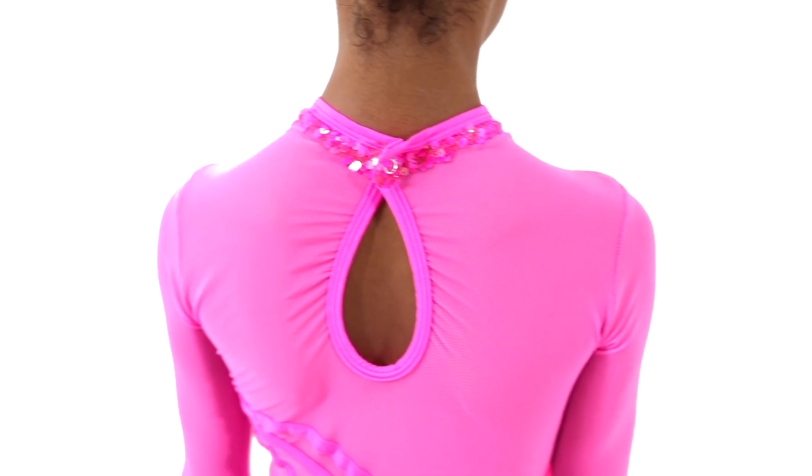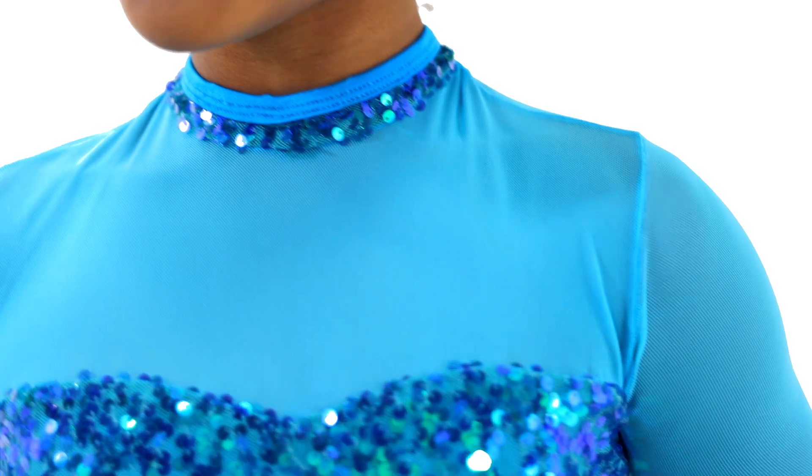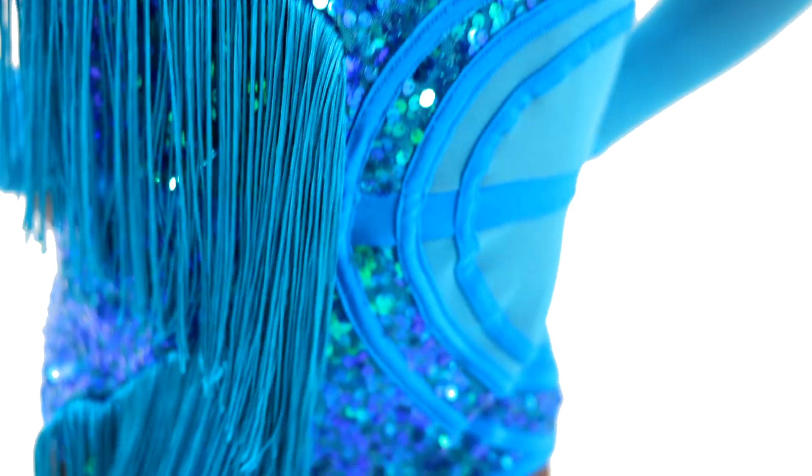Epic is a mesh, spandex, and sequin mesh leotard with snap closure at the neckline, keyhole back, mesh sequin bodice overlay with asymmetrical fringe detail, and line mesh bodice insets with strap details.